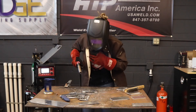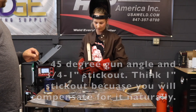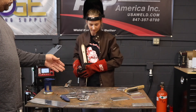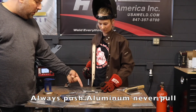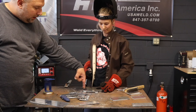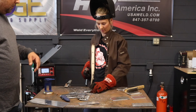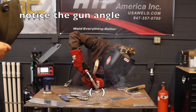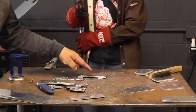Too close and too slow — you were only about half an inch away from the material. Three-quarters to one inch is correct; that's almost twice as much distance as you were using. Too slow and too close. What I would do is lean a little bit more into the push — you were pushing a little bit but only just barely. I would push a little bit harder. See how nice that bead looks now?